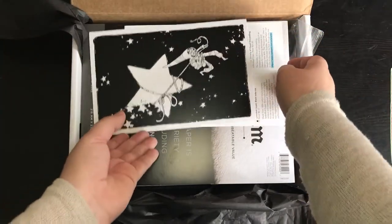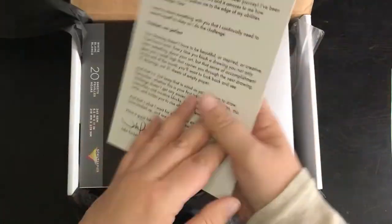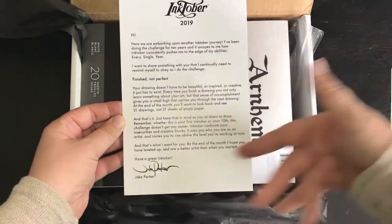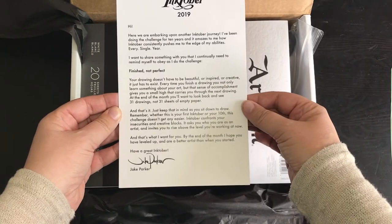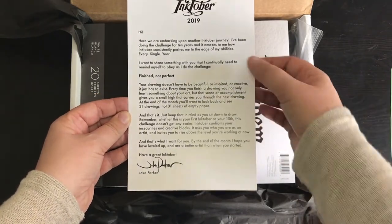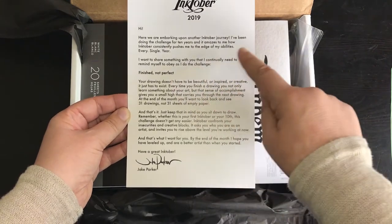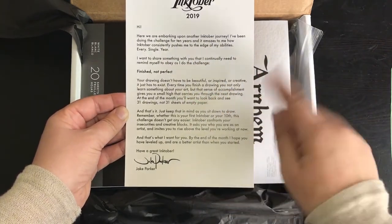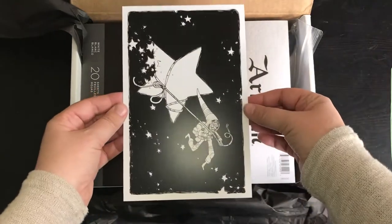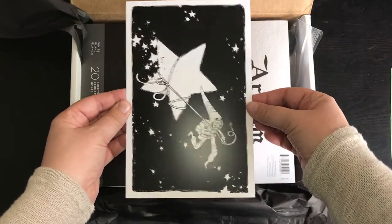So the normal list of things in the box. This is your Inktober welcome letter from Jake Parker, who I think came up with the whole thing years ago.